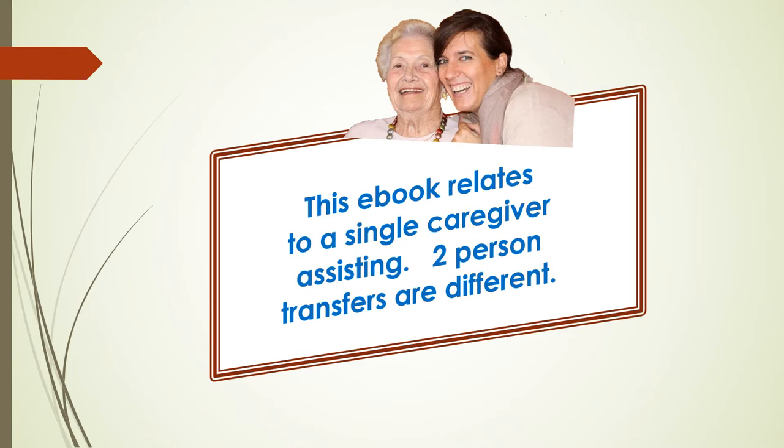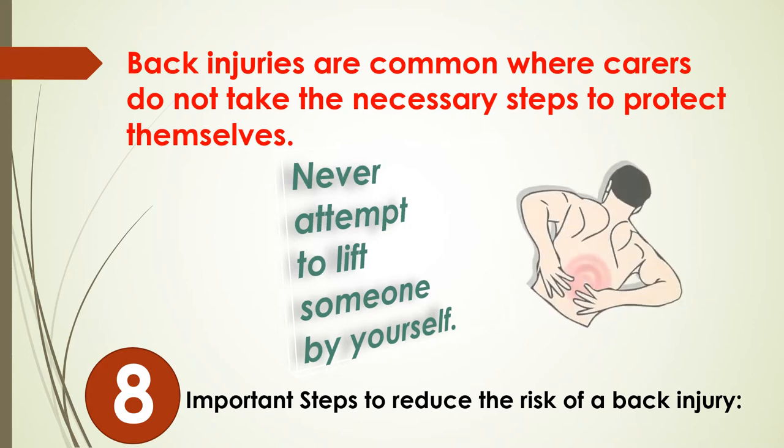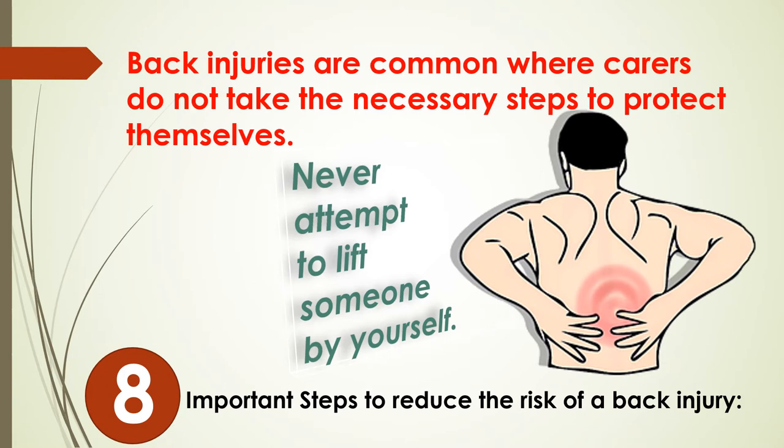But first, we need to discuss protecting your back health. We don't want you to suffer any harm when you offer aid to anyone you're caring for. Back injuries are the most common issues for carers, so safety is the most important aspect of caregiving, both for you and the loved one you care for, to protect you both from physical harm. There are many ways to protect yourself from injury — here I've listed eight of them.